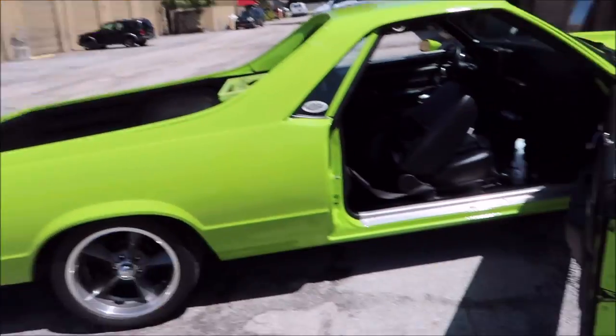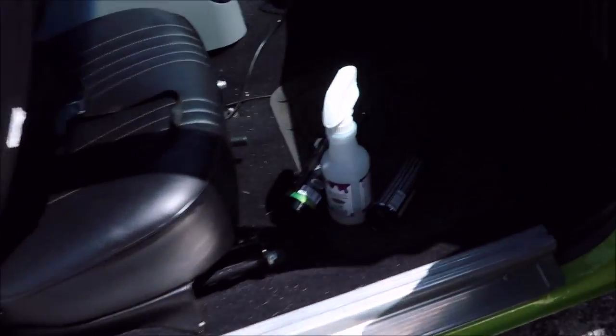We're going to be using my Antimicrobial Everything Cleaner, or Amec, which is a pretty amazing solution.